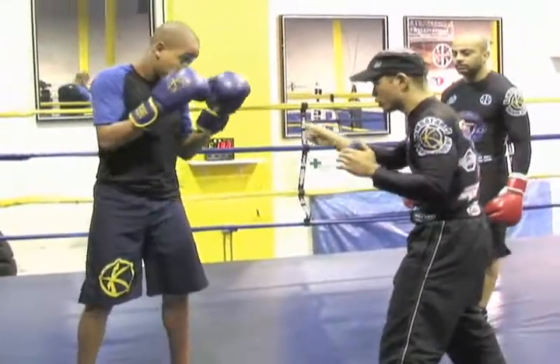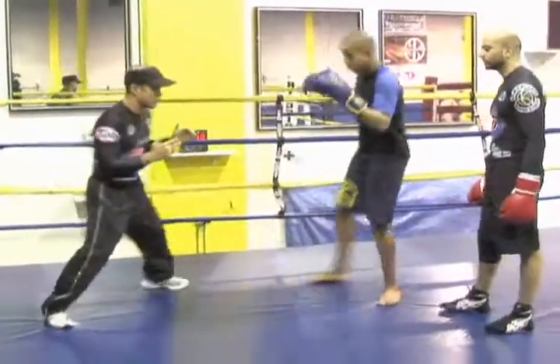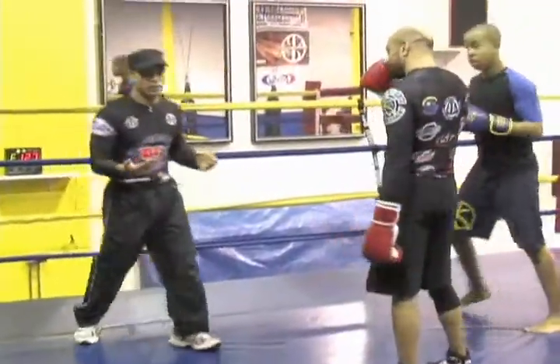What I don't want to do is if he's circling to the left, for example, I don't want to do this — chasing this guy all around the ring. I'm wasting my time.